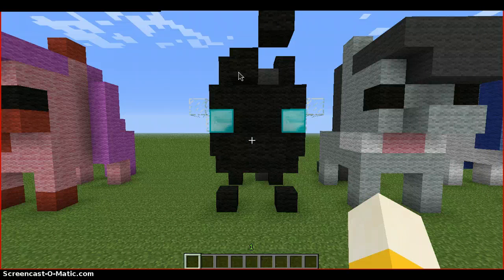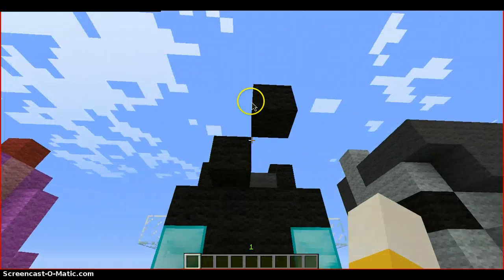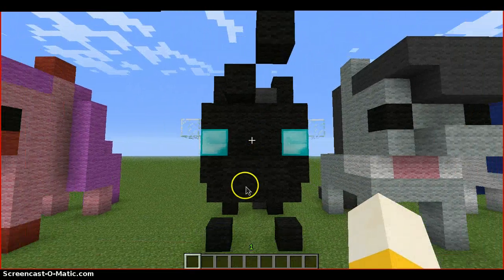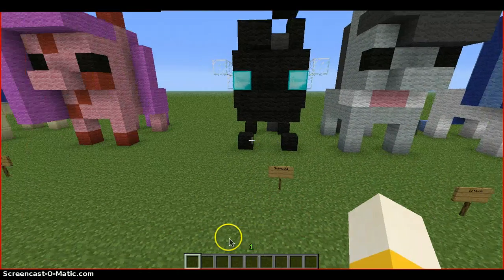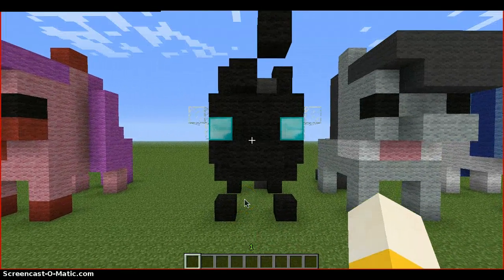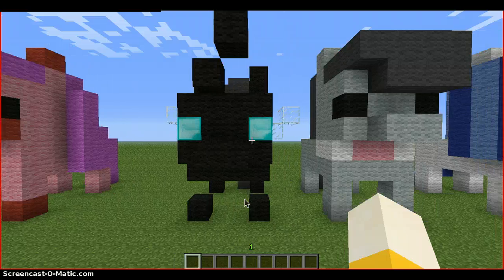We have a changeling. This is a normal changeling with a horn. I couldn't figure out a nice triangle because it would look like those, so I just decided to give it no leg limps. And the wings are clear instead of solid, because that looks a lot better.